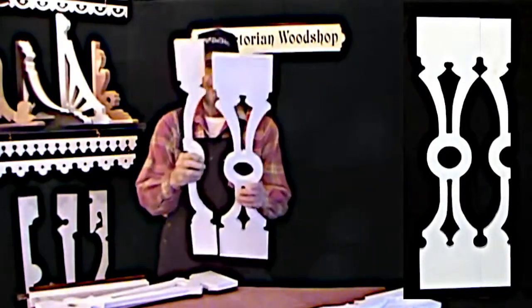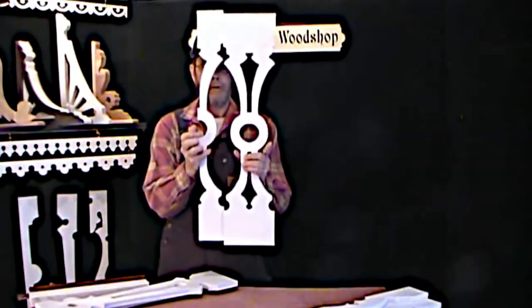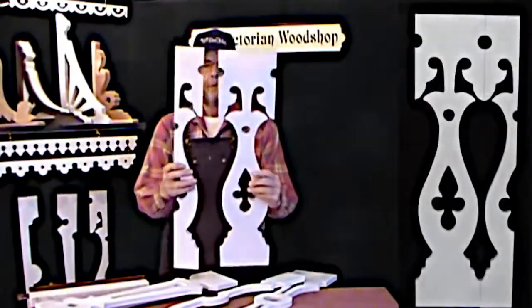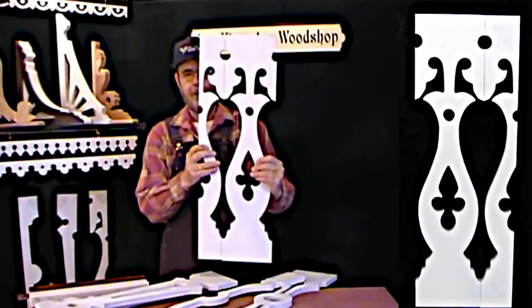You can see what the repeating pattern looks like. Another one — one of my favorites. This is just really over the top. If you've got a true old Victorian, this is definitely a beautiful look.